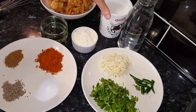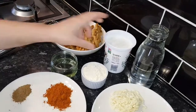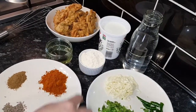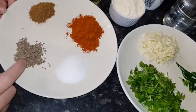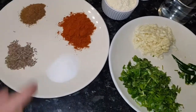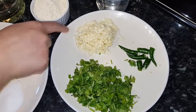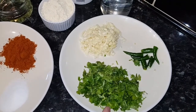I have got yogurt here — this is 425 gram yogurt — and I have got 1 liter water. I have got 4 tablespoon gram flour, 1 tablespoon paprika powder, 1 tablespoon salt, 1 tablespoon cumin seed, and 1 teaspoon garam masala. I have got 4 tablespoon oil, 3 tablespoon garlic, 3 green chilies, and fresh coriander.